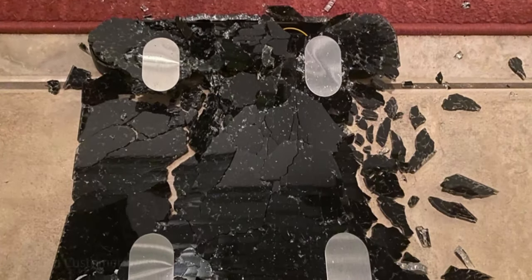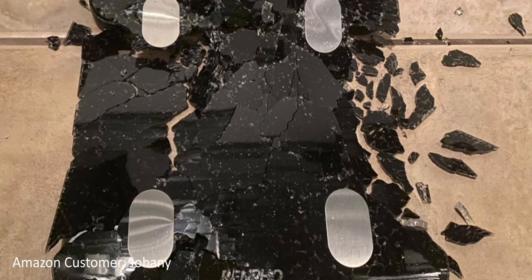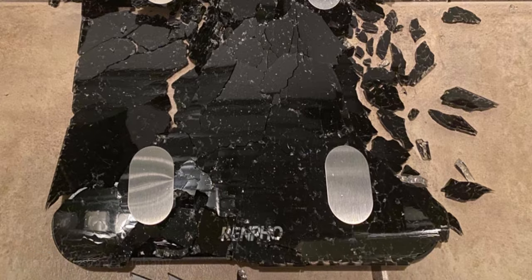I saw one review where somebody had broken it, and I really felt like they didn't read the warnings. You have to step down properly on each of the sensors — they must have smashed down in the middle and cracked it. It certainly feels solid though.